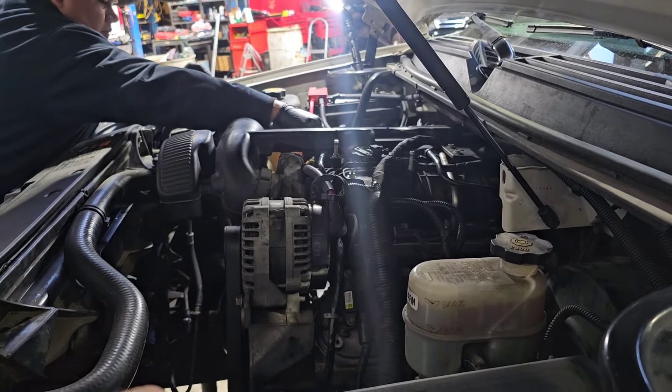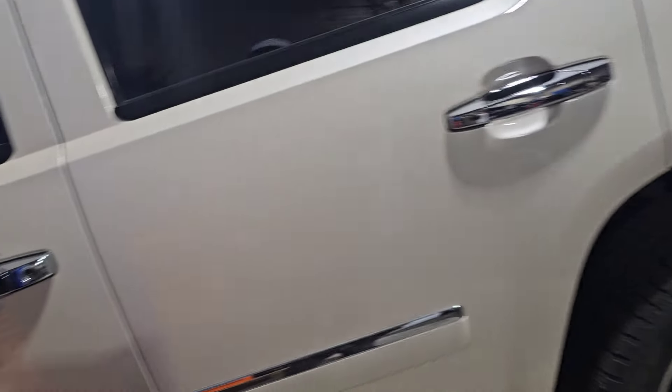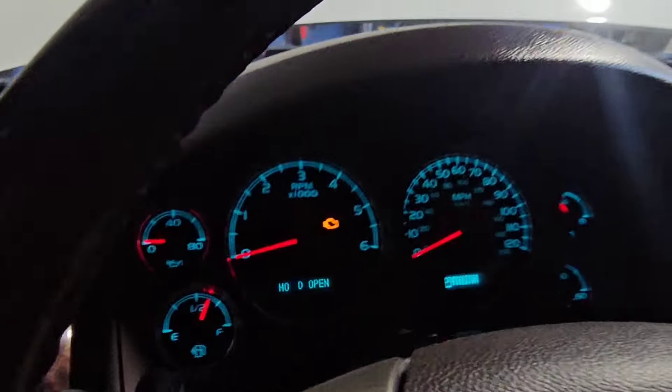I like using the Pennzoil Platinum on this just for the simple fact that it has really good zinc and it has an Infinium moly, which is really good moly. Okay, we're going to do the first cold start.